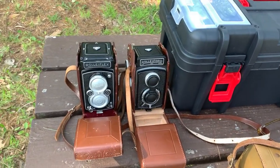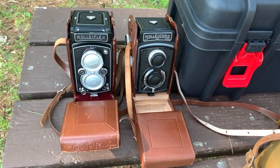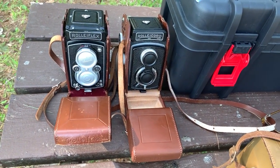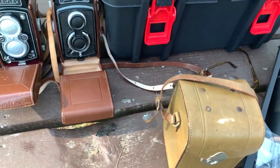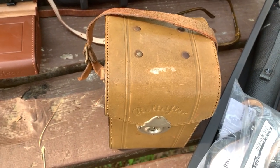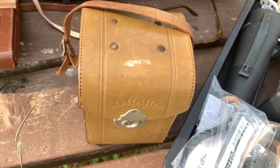This is becoming a collection — this is my Rollei Flex and my Rollei Cord, but I don't think I'm gonna shoot with either one of those today.